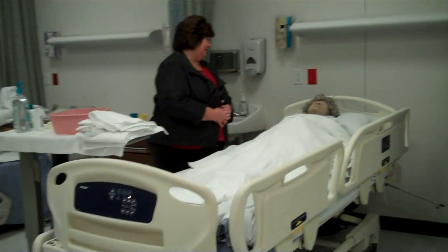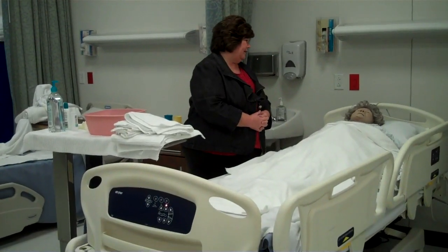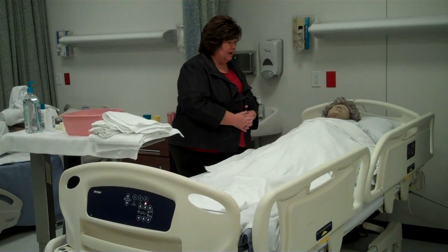Hi Mrs. Smith, how are you today? My name is Barb, I'm a nursing assistant and we're going to give you a bath to help you feel a lot better after the sweaty night I heard you had last night from not feeling good.